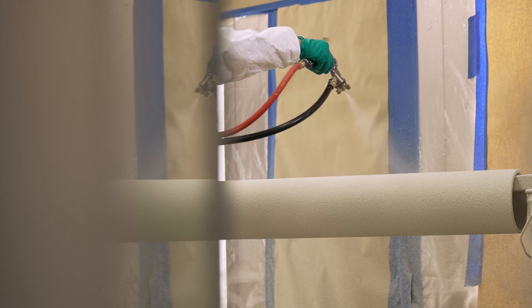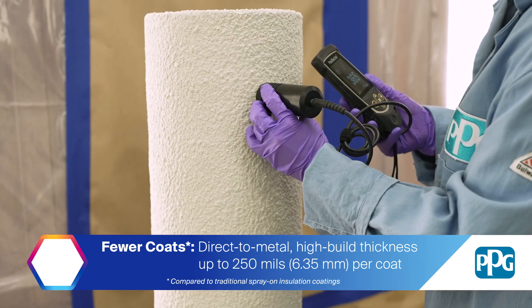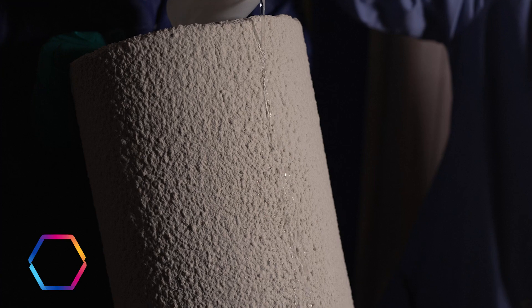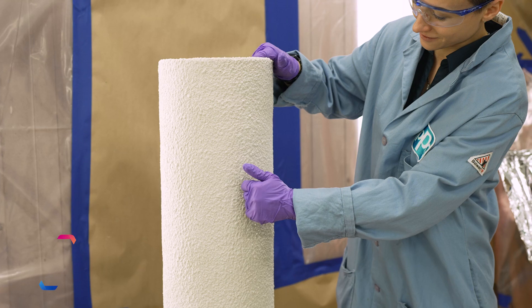This coating, unlike a lot of the conventional waterborne acrylics, can be applied at high DFT — we're talking about a half inch total, or quarter inch per coat. Additionally, it is hydrophobic, meaning that it does not absorb water and repels water, and as such it maintains the insulation's capabilities long term.